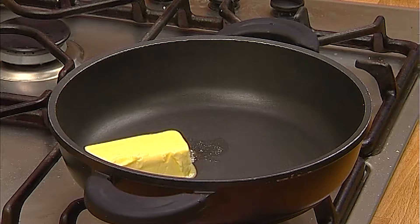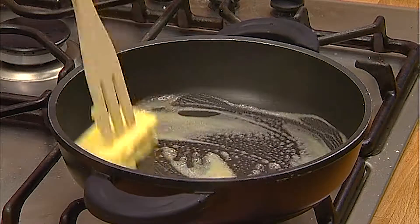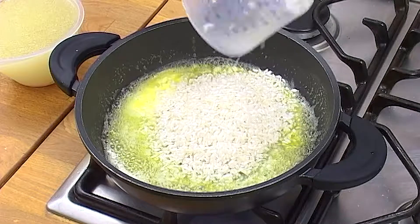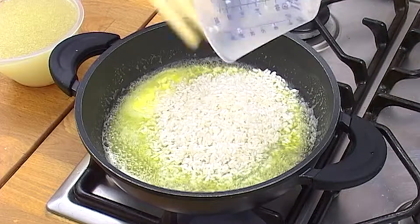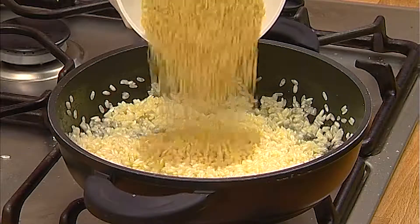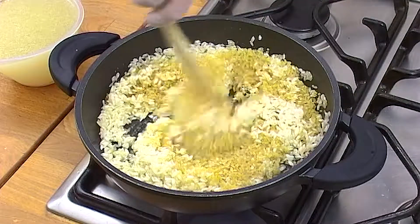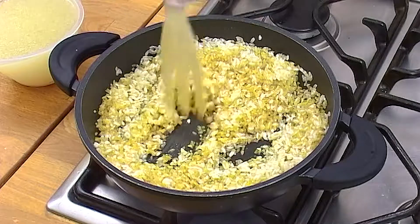Melt two tablespoons of butter in a wide flat bottom pan. Rinse and drain the boldo rice and bulgur wheat, then add to the pan and fry on a medium heat for 5 minutes until the rice becomes transparent.